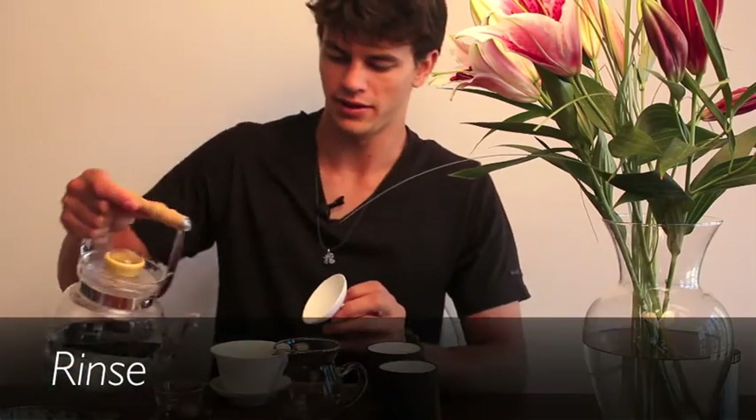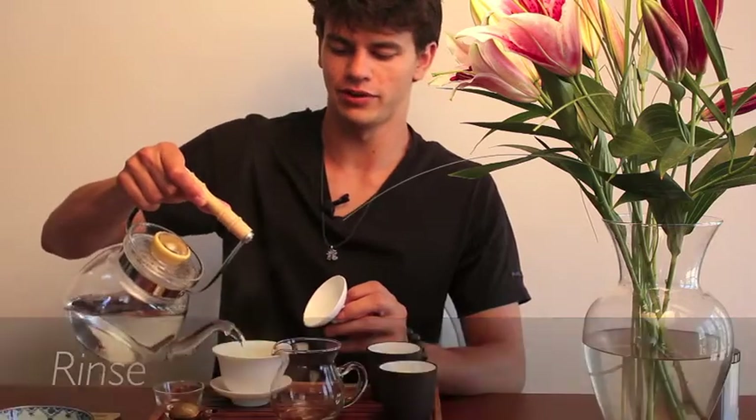What's up guys, this is Dylan with Chon Tees and I have a rinse pro tip for you today. So as always when I'm brewing Kung Fu, I start by pouring hot water into a clean Gaiwan — kind of just heats up the Gaiwan — then use that water to heat up the pouring vessel.